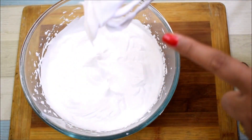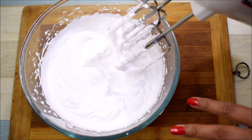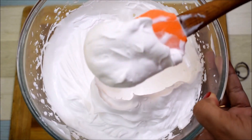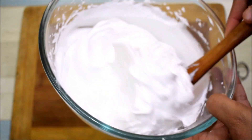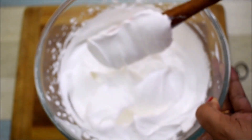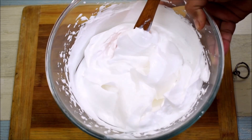It has perfect consistency now. The ice cream will become very soft and creamy. It will be a very big, beautiful ice cream. We will keep the cream aside and now make the puree.